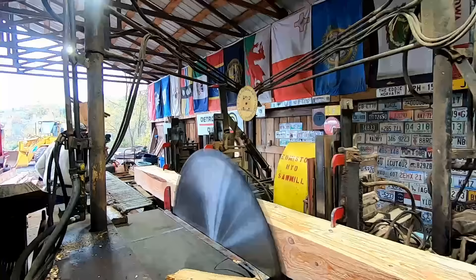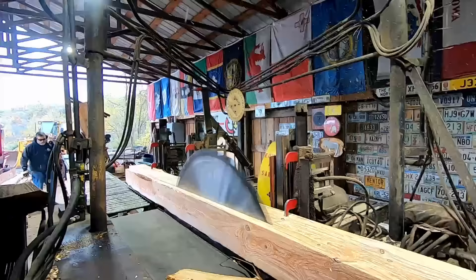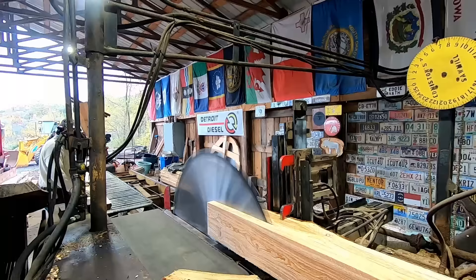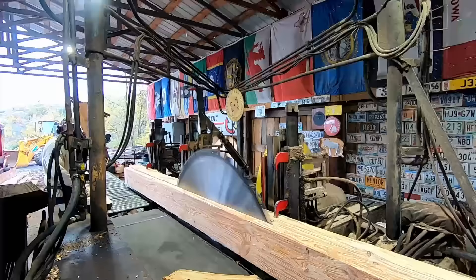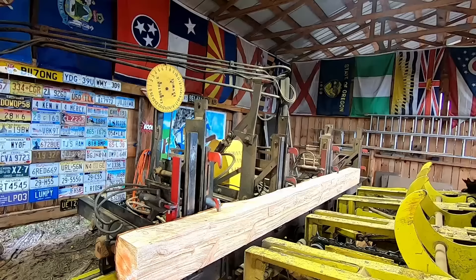Yeah, just making you guys a random little video. A lot of people are new to the channel — we're not a production mill but we do have fun sawing. Sometimes in life, having fun is better than making a lot of money. Does that sound crazy? But it's true.